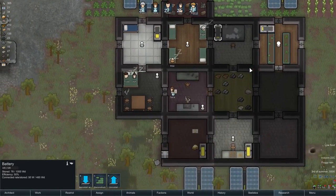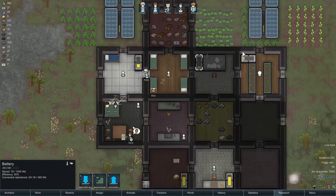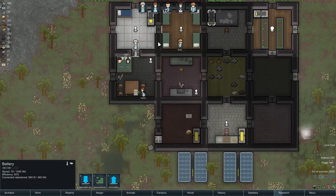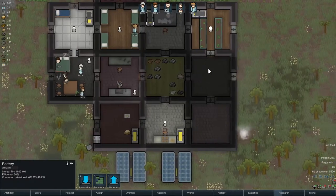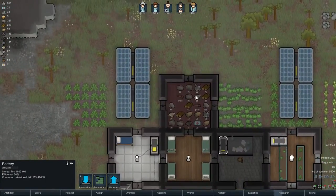Production is back up — this seems to be decently stable. Two hydroponics, four solar panels, that's quite a lot. A couple of lamps should be okay. The research is coming along nicely as well.